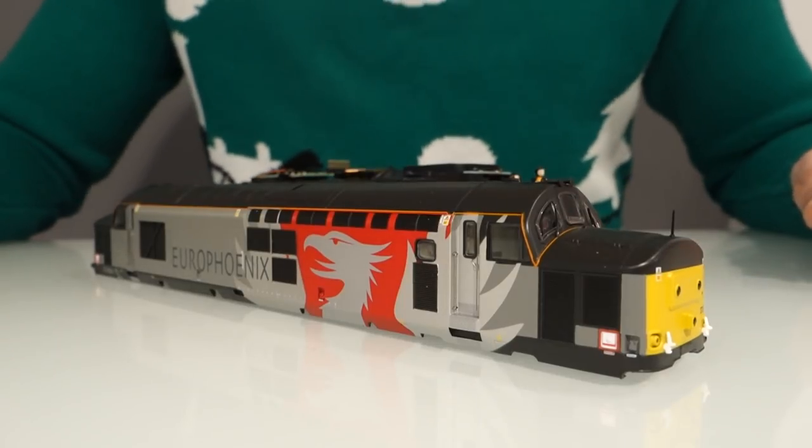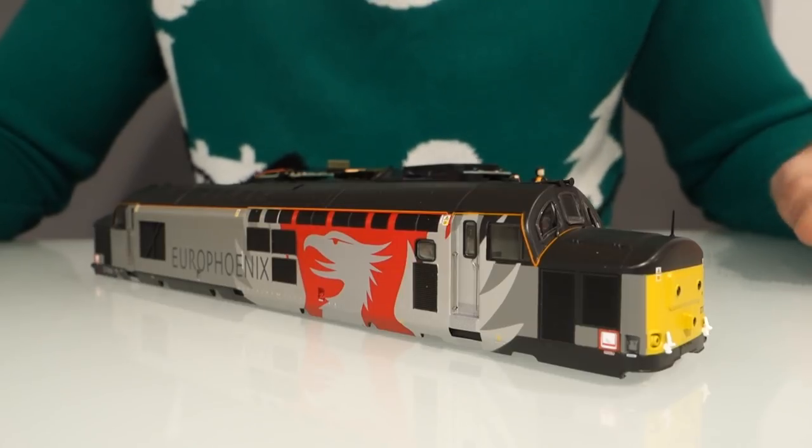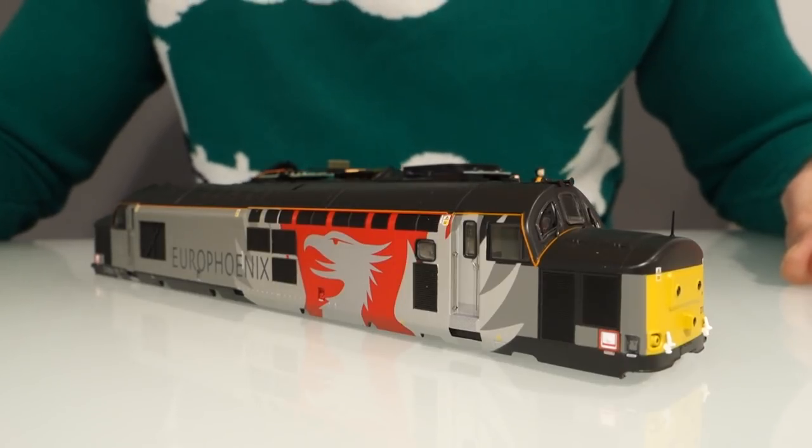Hi everyone. I've seen loads of videos over the last few weeks about this new Bachmann Class 37. To be honest I didn't even intend to buy one, but it looks so good in the videos and I'm impressed with the sound, so I thought I'd get myself one and see how good it was in real life.